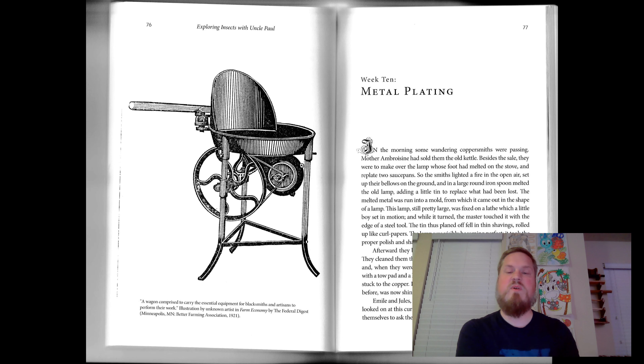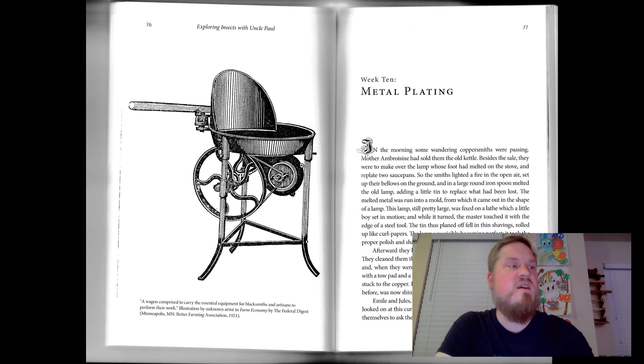Emil and Jules, while eating their lunch of apples and bread, looked on at this curious work without saying a word. They promised themselves to ask their uncle the reason for whitening the inside of the copper saucepans with tin. In the evening, accordingly, they spoke of tinning and plating.